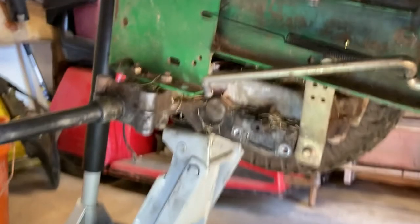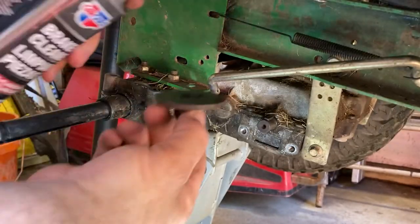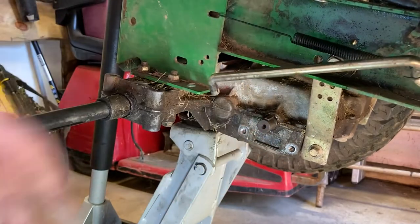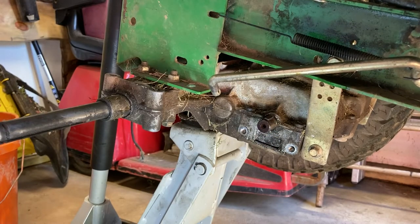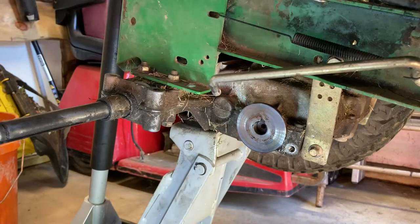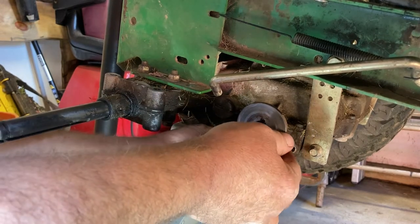Let me get some brake cleaner here and spray the disc a little bit. I also want to get this out of here. All right, so now I'm going to try to get that disc back on there again without getting fingers all over it. There we go. I'm going to take one of the new pads and tuck it up in there.